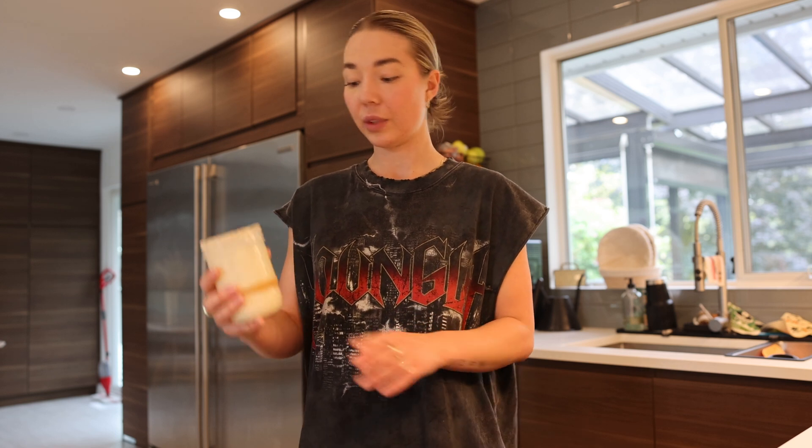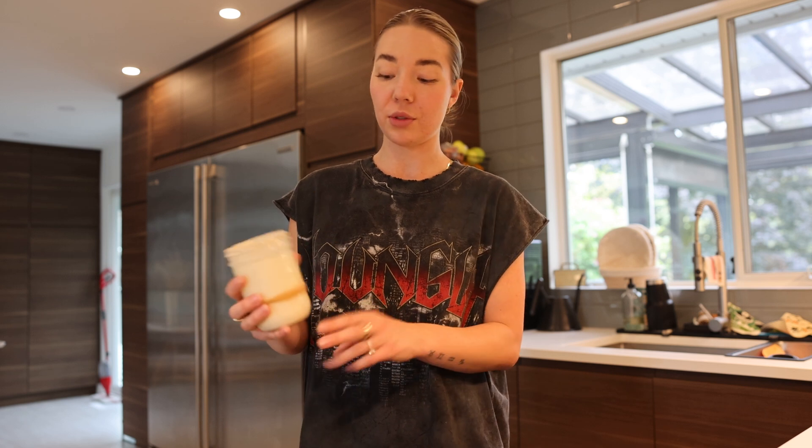Once you first get a sourdough starter, if it's a really strong one you can start baking with it right away. If not, just feed it for two days — meaning when it rises and then falls, dump it out so you have about 30 grams of starter in the bottom, then add 40 grams of flour and 35 grams of water. That's what works for me.